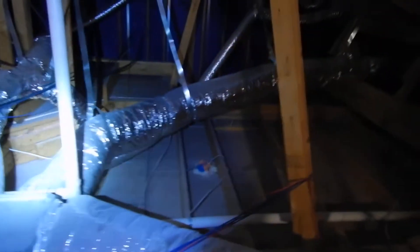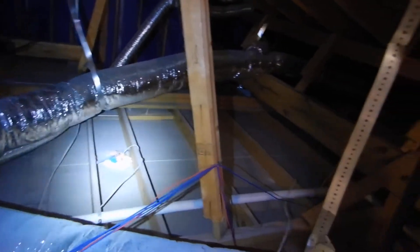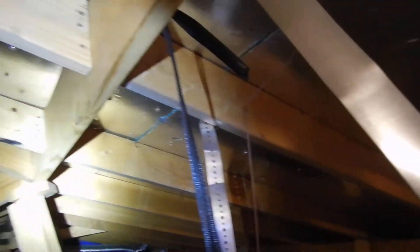The attic insulation that we don't have — we don't have any attic insulation. We've got radiant panel OSB. The framing looks pretty decent from where I can go and what I can see.